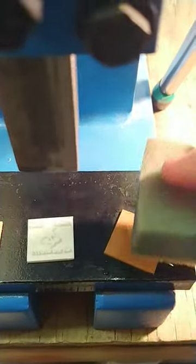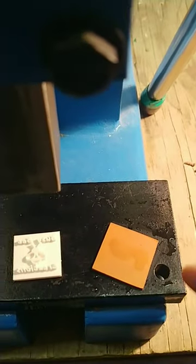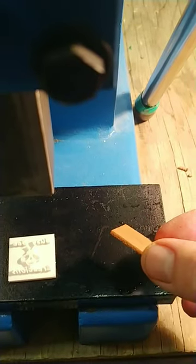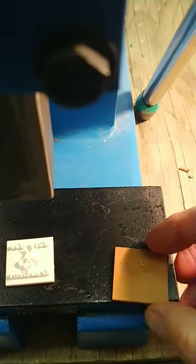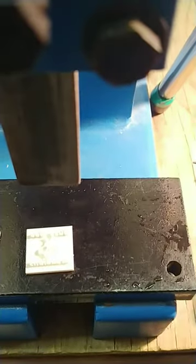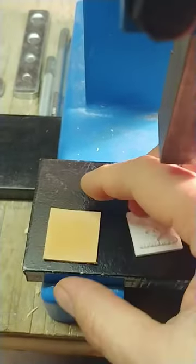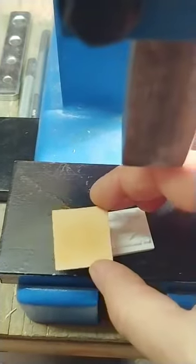You have to get it wet enough that it's wet about one third of the way through the leather — sometimes you can kind of see that from the side. Then you let it dry enough so that the surface goes back to pretty much the original color. I've done that with this piece.